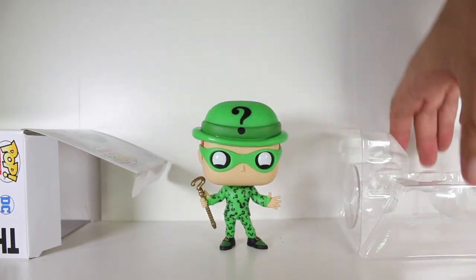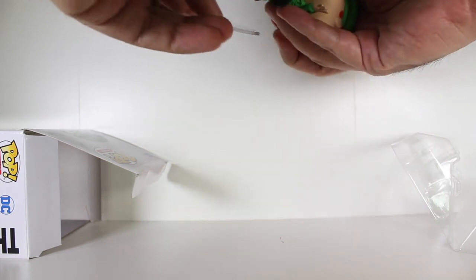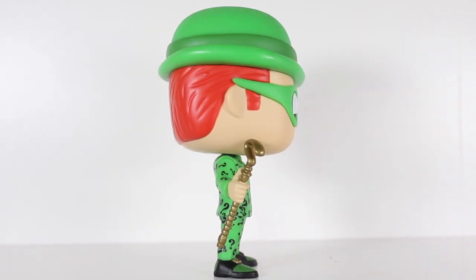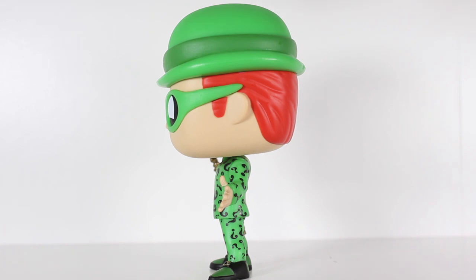He comes with a figure stand, but he totally doesn't need it. But still, let's just make sure it works and plugs in good. Yeah! I think this pop is just perfect — it delivers everything I'd want a pop of Jim Carrey's Riddler to deliver.